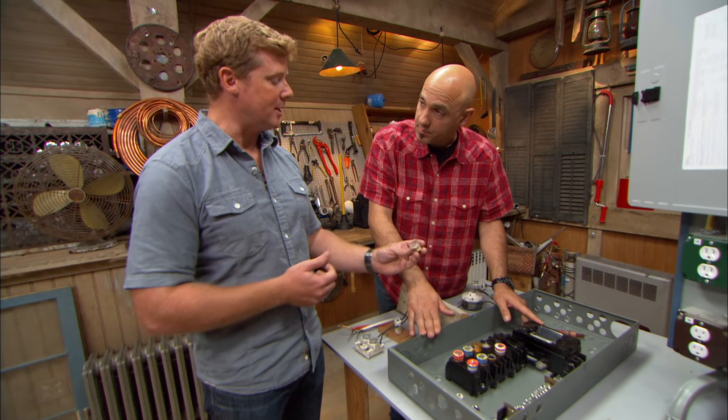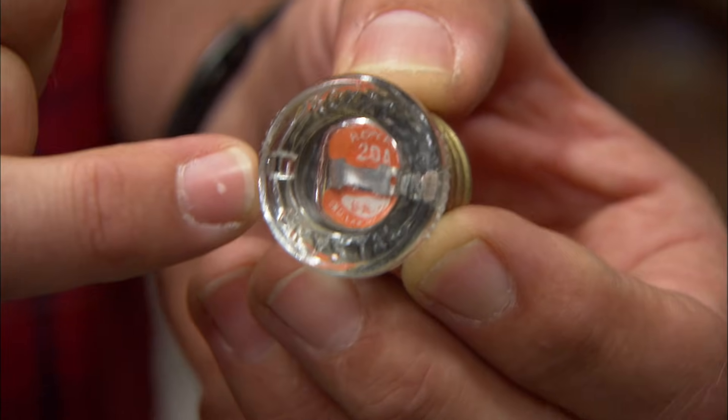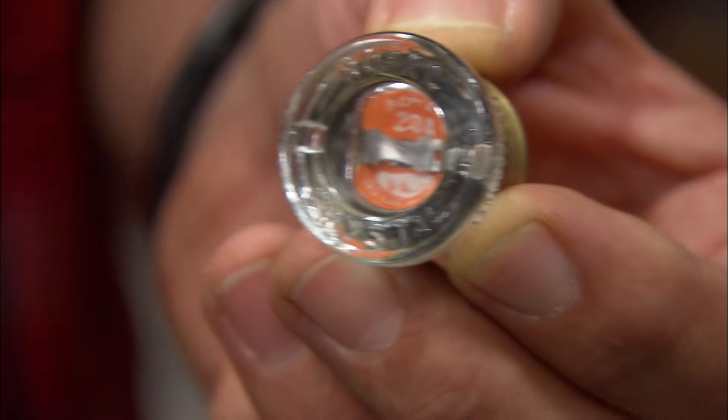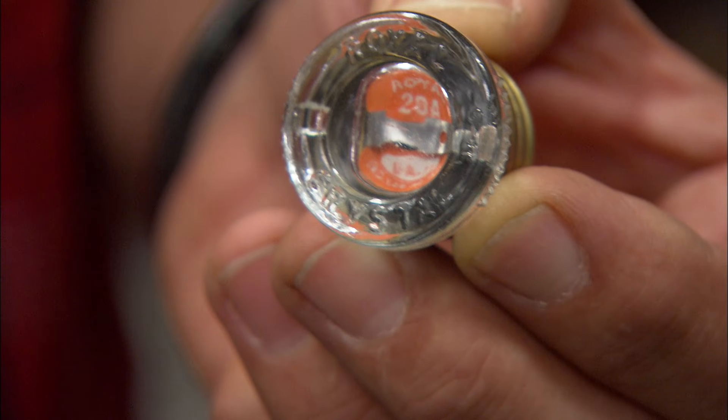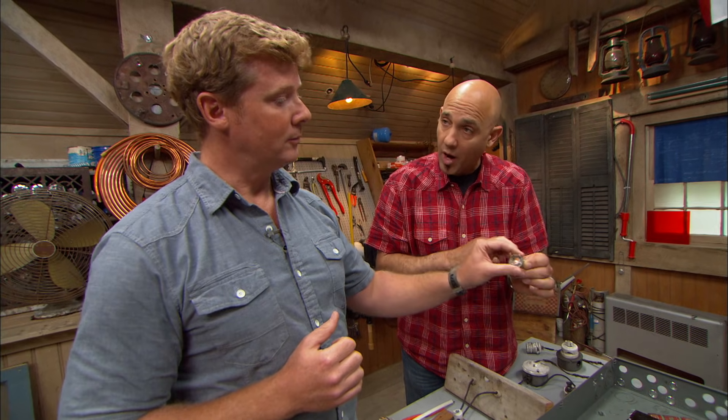And when you say protection, how is it providing that protection? So inside this fuse, there's a metallic strip. The metallic strip melts faster than the copper wire does when it heats up. So too much resistance means too much heat, and that would literally disintegrate — it would just separate, burn out, and no more electricity can go through the wire.